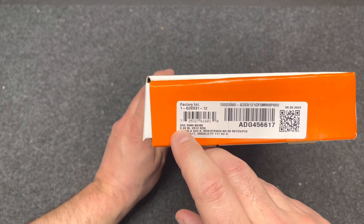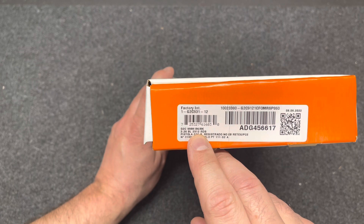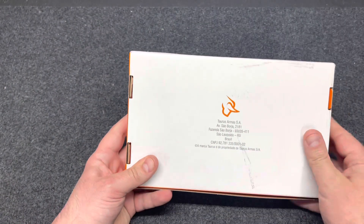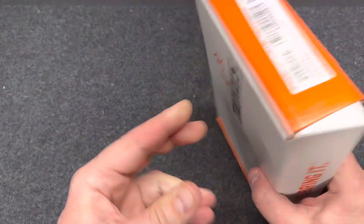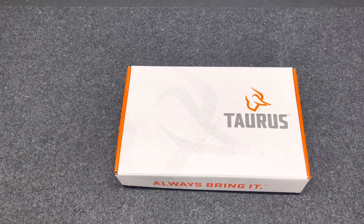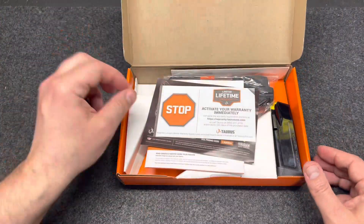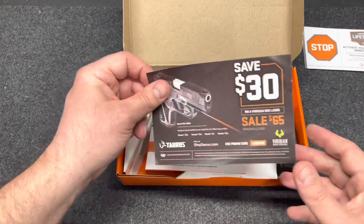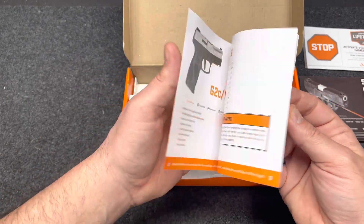You can see it is chambered in 9mm. The G2C has a 3.26 inch barrel and comes with two 12-round magazines. I think the company is headquartered in Brazil, though they make some other guns here in the United States.